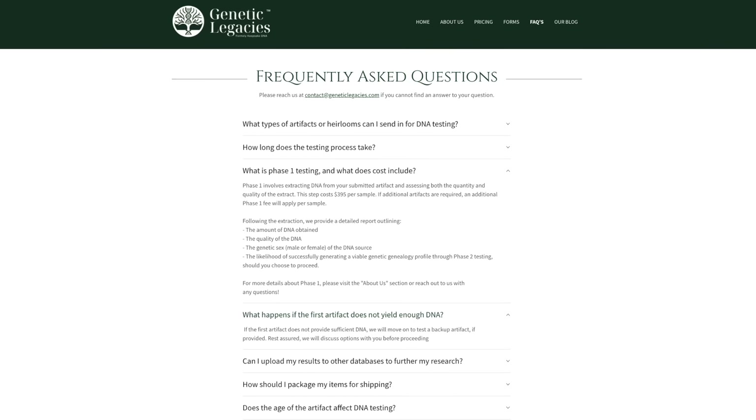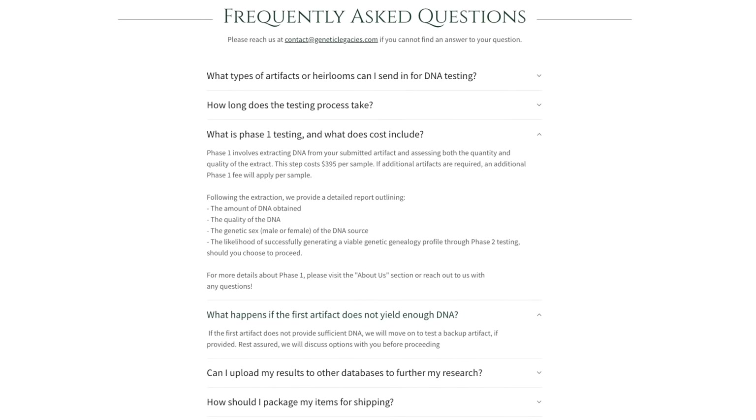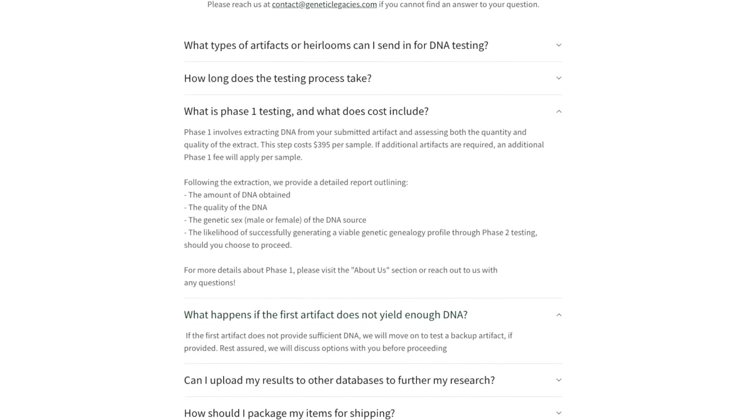Based on my experience with lab work like this, during the extraction process, sometimes you need to do another extraction because you didn't get enough DNA. After a couple of tries, you may finally get what you need, and then when you go to sequence that DNA, you may have to go through that step multiple times as well. It's a real possibility that you may send something in, they aren't able to extract what they need at first, and they say they can try again with maybe a second backup item — which Genetic Legacies even mentions on their website. Either way, it can be very difficult to get viable profiles. Luckily, there is already a technology known as Contelligence that can help us overcome these issues of low amounts and highly degraded DNA.